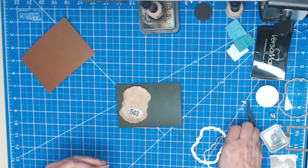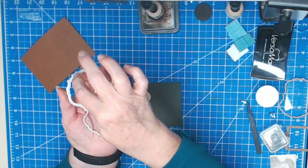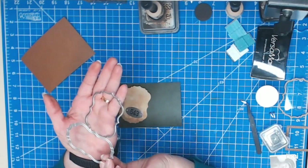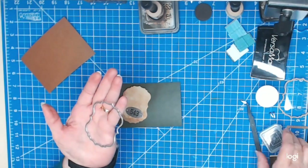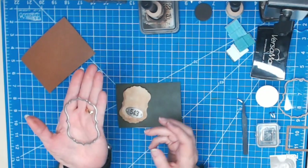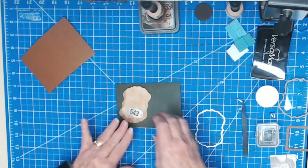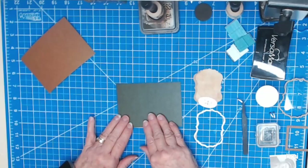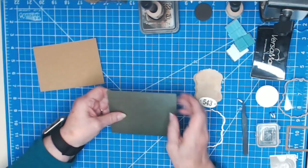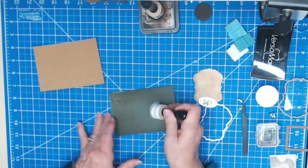The die cuts that out and gives you the center as well. I've had this die for quite a while — the only thing I can say is maybe search for a police badge die or some similar shape, or find a template. I'm going to use the green Tim Holtz craft cardstock on the top and put the brown on the back. I'm going to sand all of this up to make it look older.